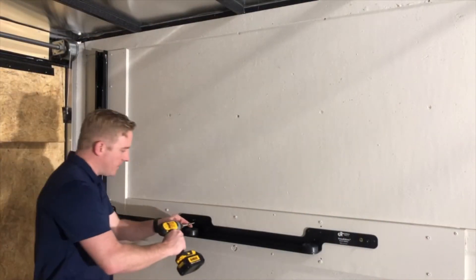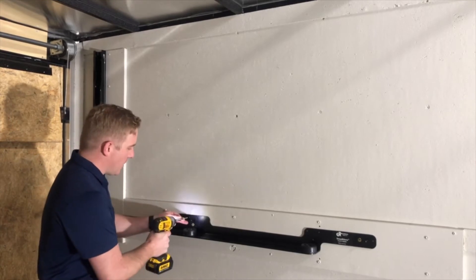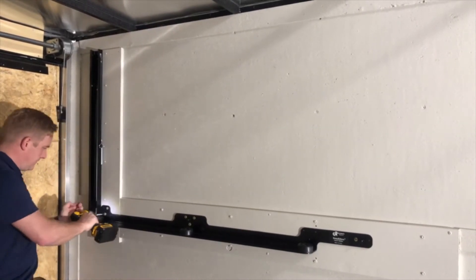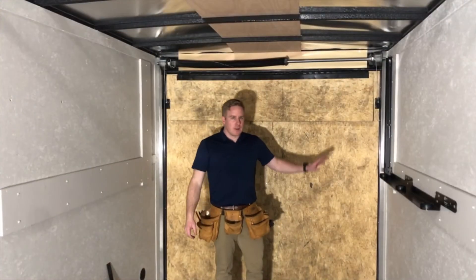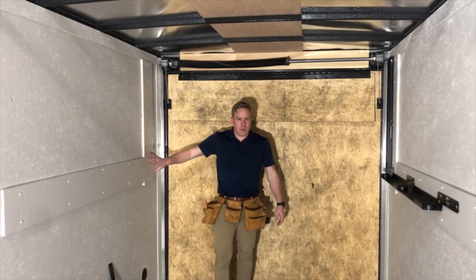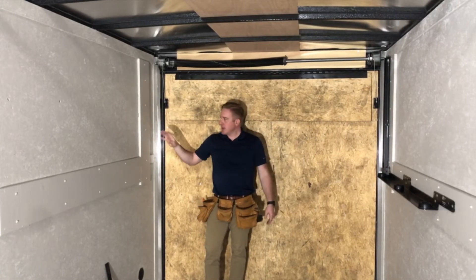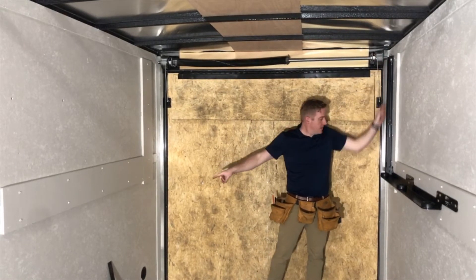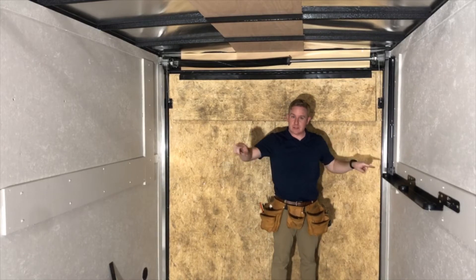With it square, we're going to finish putting in lags on all the mounting locations. Now that we've got one side up, we're ready to install our second side. The one thing to make sure with the second side — not knowing how the walls are bowing or bending — is that as we install this, we want to check for square points from end to end, bottom to the top on this side, and then these ends as well to make sure that all points are square.